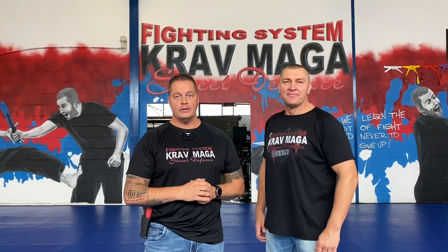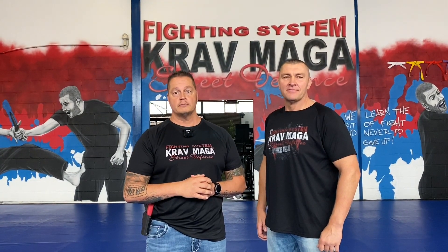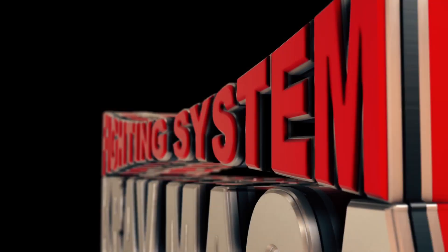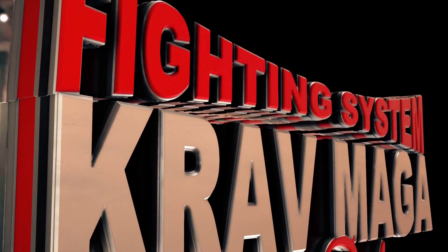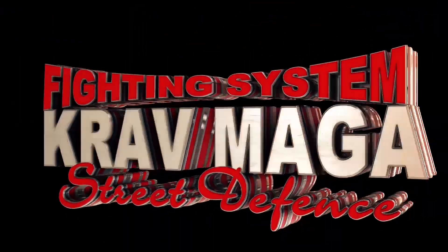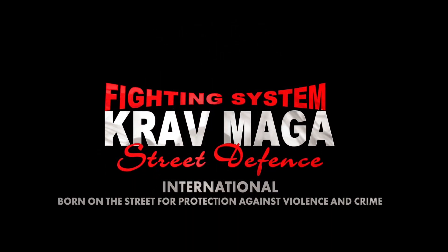Okay guys, I hope you liked it. This was a small piece from our weapon retention program. If you want to learn more, just write an email or come to me and I will show it to you. Since 1999, Krav Maga Street Defense has provided quality self-defense instruction. We guarantee realistic, efficient, and effective self-defense training.